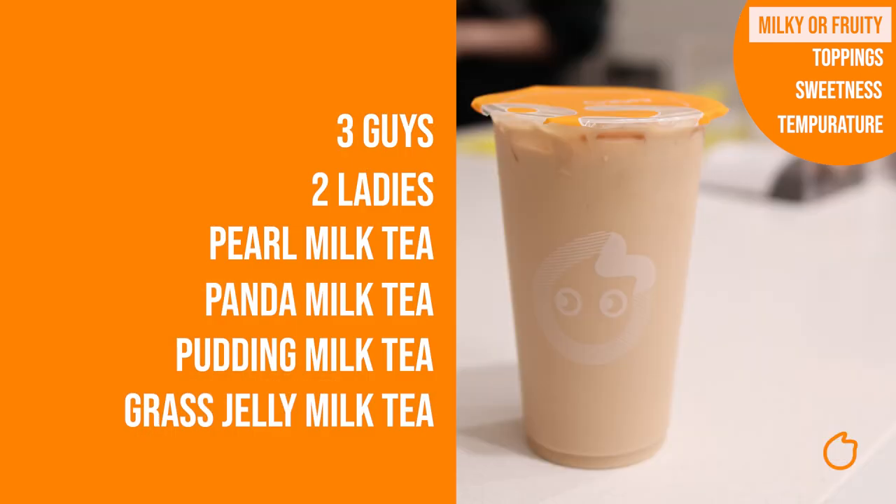Fun fact: some of our milk teas will use a cocoa milk tea and just have a different topping to make a different drink. If you want more information on that, I'm going to link a video on the details of our milk teas in the description below.